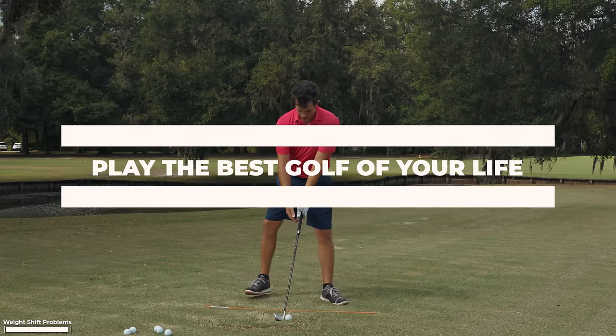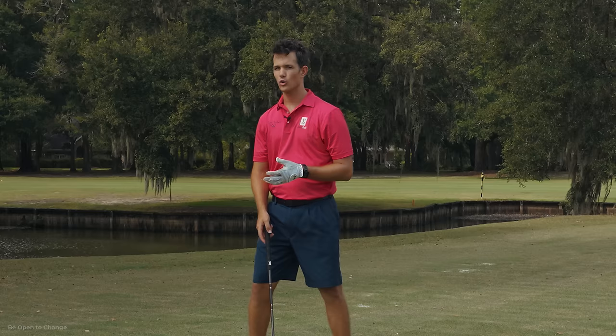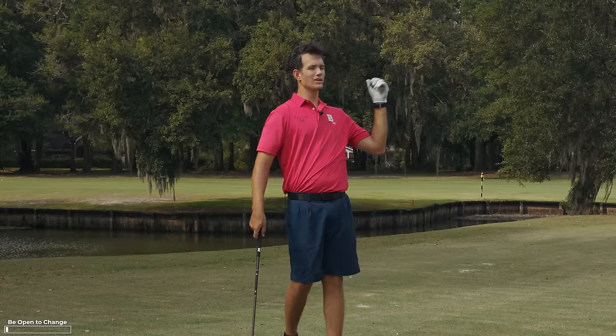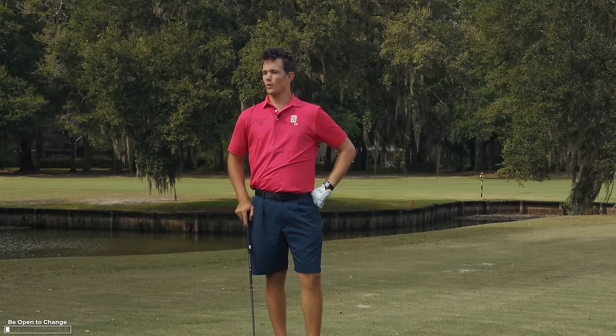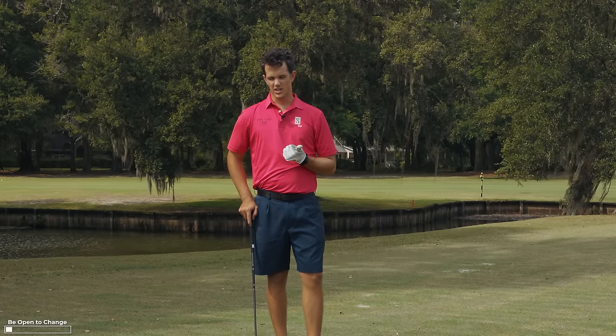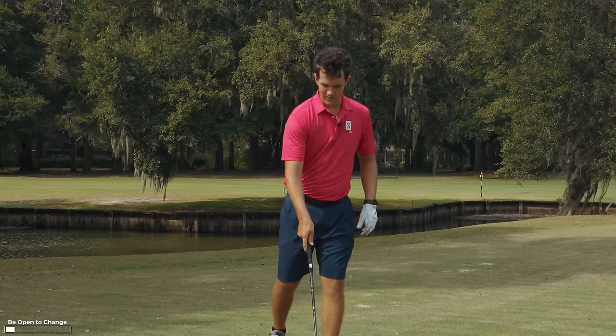I know it sounds like a shock to most of you, because your whole life you've been told you have to shift back and shift through. So what do we do now with the weight forward? Well, you might worry you're going to hit the ball low, hit it shorter, or hit down too much — but these divots aren't that deep. They're normal divots, nice bacon strips, not pork chops.